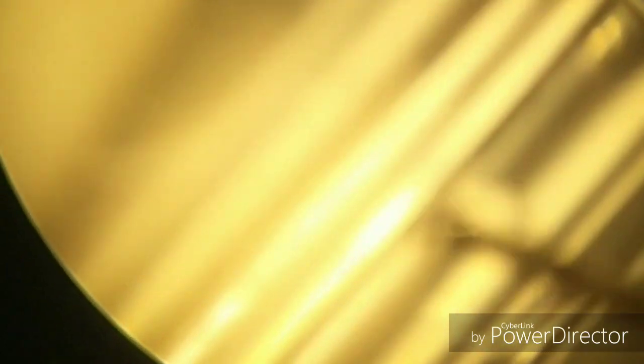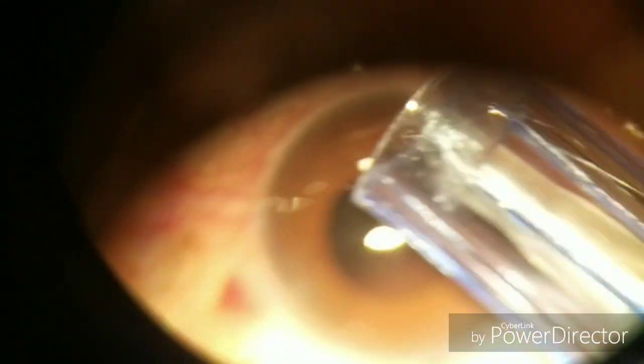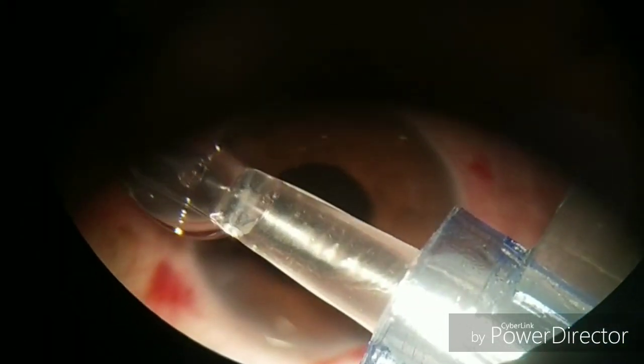Now here we are showing you how to prepare the injector — you have to put the gel in. The jacket is prepared, then the foldable IOL is placed. Make sure that the optic as well as the haptics are well placed inside before closing the jacket, because if it is not properly placed, then the haptic or optic can be cut. Now the jacket has been placed in the injector.